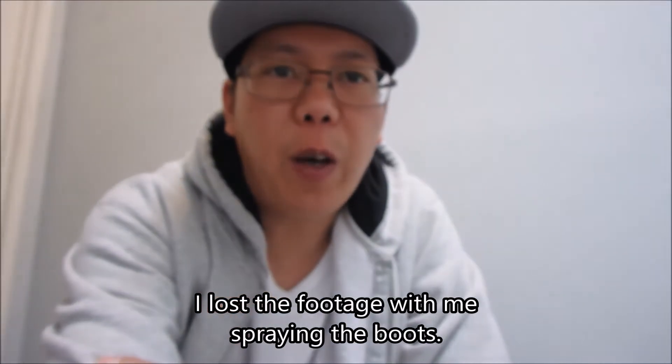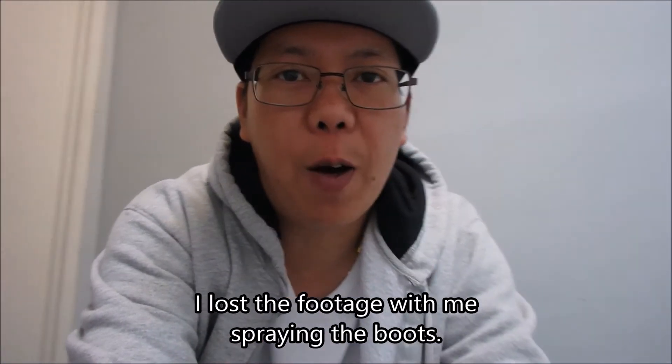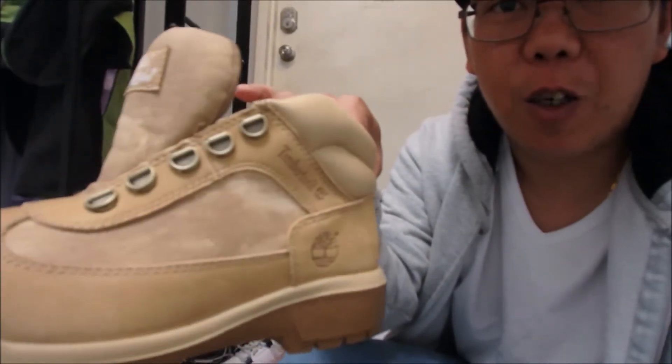All right, let's go spray this up. So I sprayed the Rustoleum yesterday and the instructions said to wait 24 hours. I've waited the 24 hours and here's one of the boots.